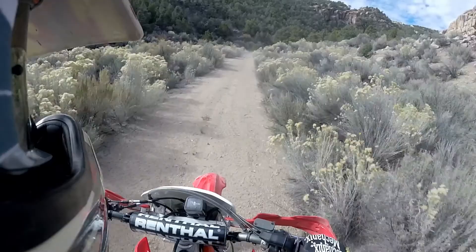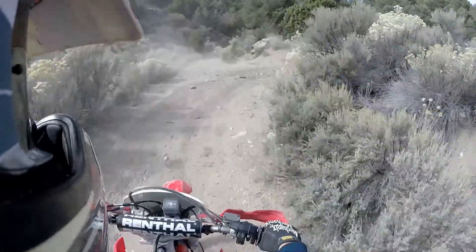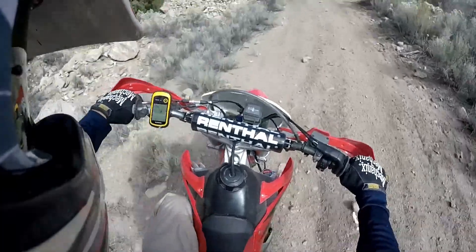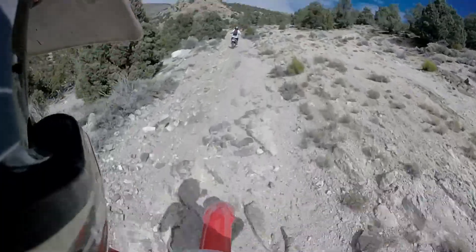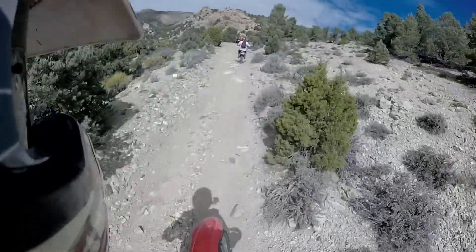We first started heading up Miller Canyon. The trailhead is just outside of Miller Canyon at the mouth of it. The road going up the canyon is nice initially, and then it gets nasty real quick — way nasty. We haven't encountered a trail yet where we felt like we needed to turn around because it was so nasty, but this trail was one of those.